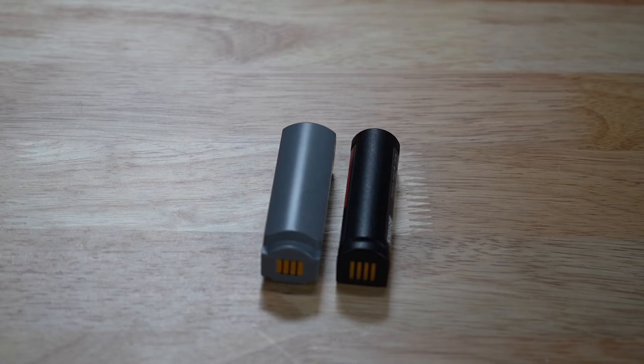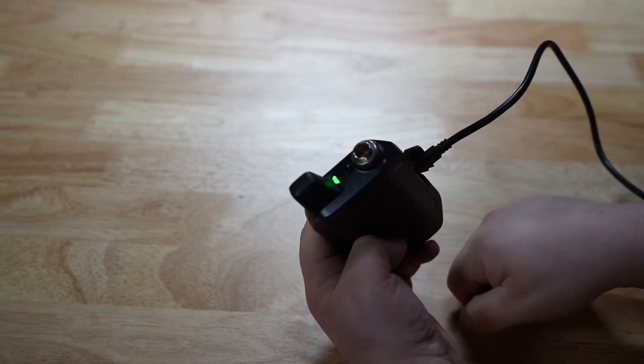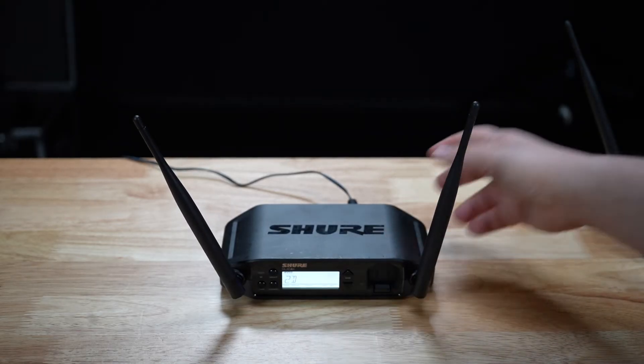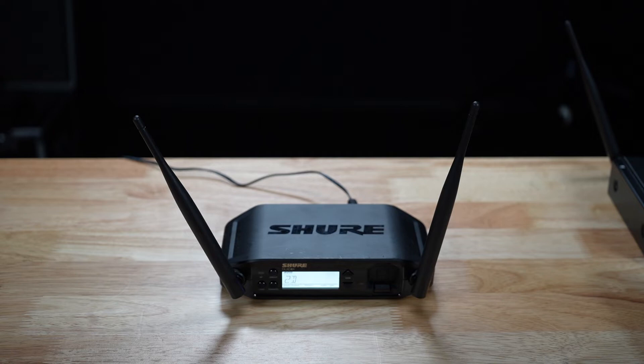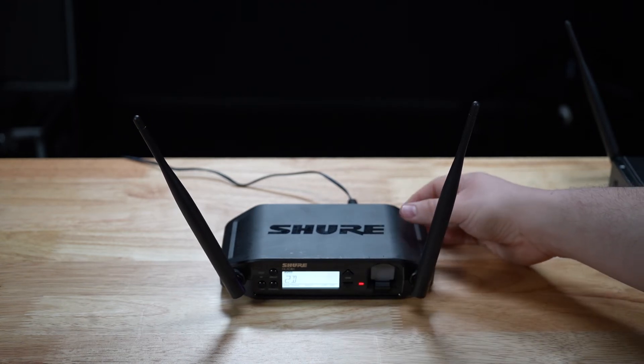Looking at the hardware, we have a brand new, slightly larger battery, and now everything is connected using USB-C. A full charge will give your transmitter about 12 hours using the 5.8GHz frequency band. But if you forgot to charge, don't worry — charging the battery using a standalone charger or the receiver bay for just 15 minutes gives you an hour and a half of transmitter run time.